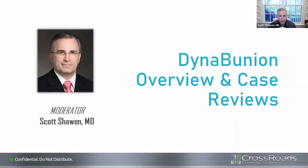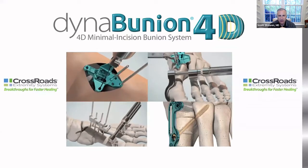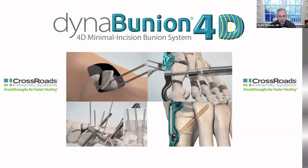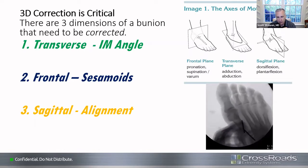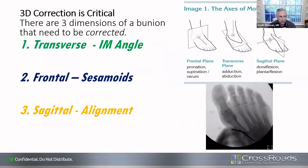We'll look a little bit into the DynaBunion system. The concept involves correcting the multi-planar deformity that is a bunion. We look at this in 3D correction: the transverse plane, the frontal plane, as well as the sagittal plane. This animation shows providing that pronation/supination correction as well as the adduction as the first TMT joint is corrected.